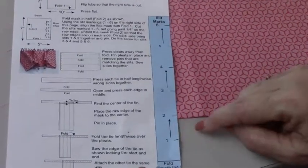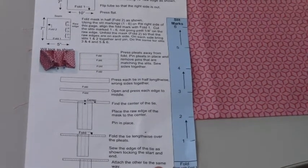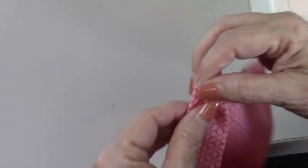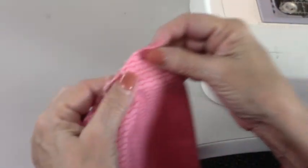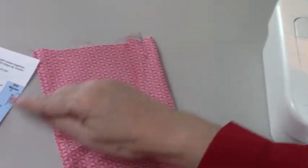On the paper, you'll see between 1 and 2 there's an arrow, between 3 and 4 there's an arrow, between 5 and 6 there's an arrow. So I'm going to put 1 and 2 together. How I do that is I pick this up — here's my number 1 slit. I put my 1 and 2 together, fold it like this, and put a pin in. Now I'm going to go to the 1 and 2 of this side — I see them, I put them together and pin it. And I'm going to do the same for 3 and 4, and 5 and 6.